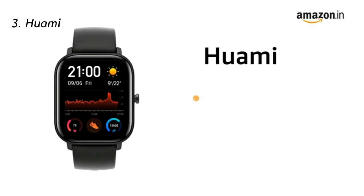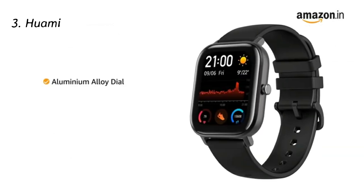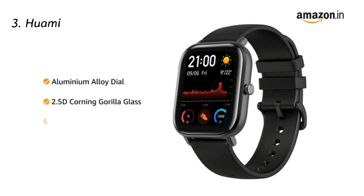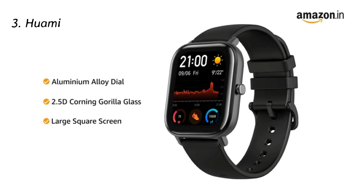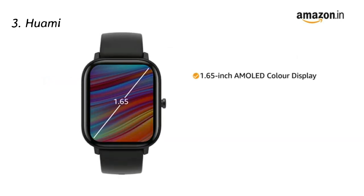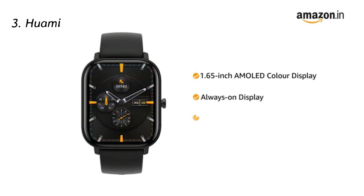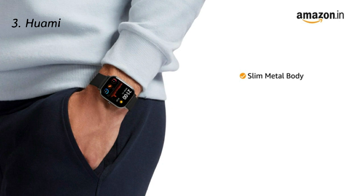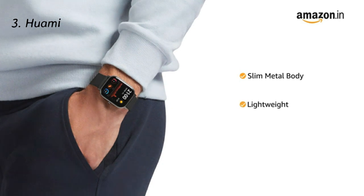Presenting the Huami Amazfit GTS smartwatch. The watch features an aluminum alloy dial with 2.5-inch Corning Gorilla Glass. The large square screen offers a bigger display area making it more readable. The 1.65-inch AMOLED color display is always-on and comes with editable widgets. The smartwatch has a slim metal body that makes it lightweight and comfortable to wear all day.